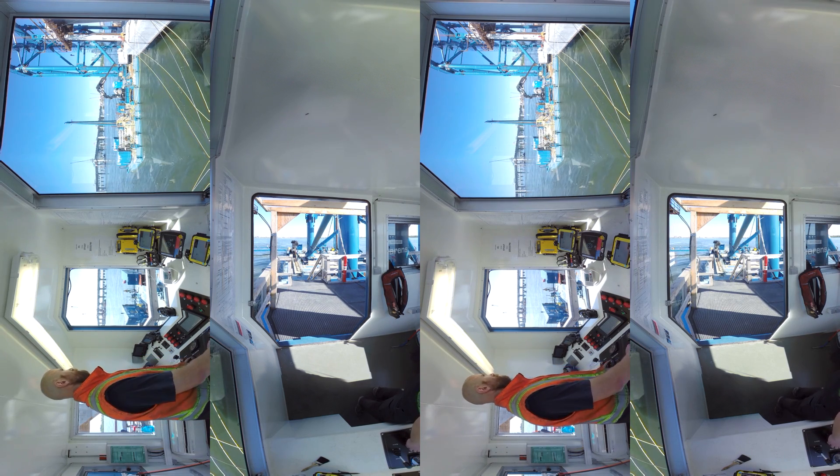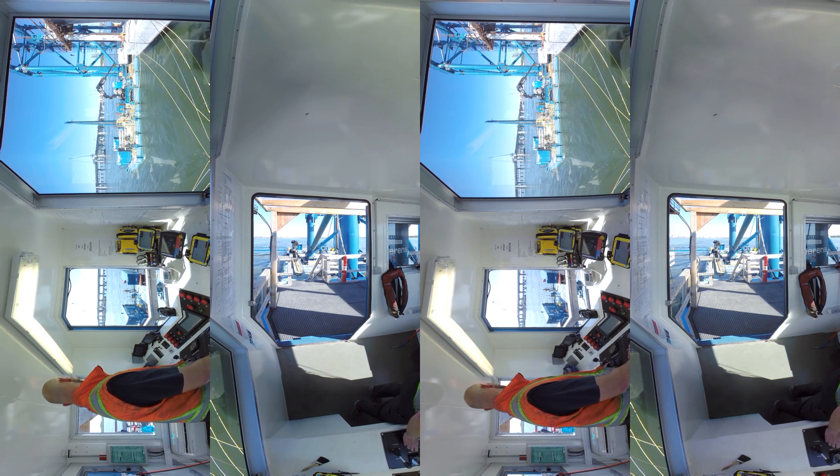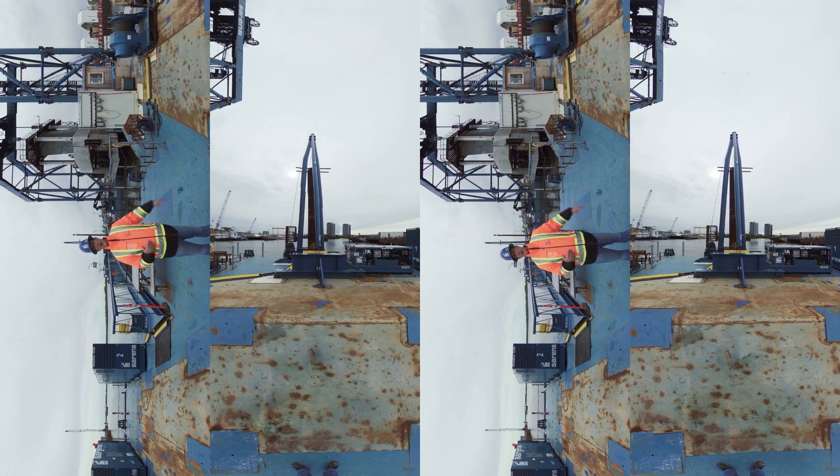The floating foundation installer has two major components. The first components are the modular barges. They are built up from the Sarens model barge system and are equipped with thrusters — four thrusters in the front and four thrusters in the back. Those barges are also equipped with additional spuds and several winches to perform the positioning and anchoring operations.